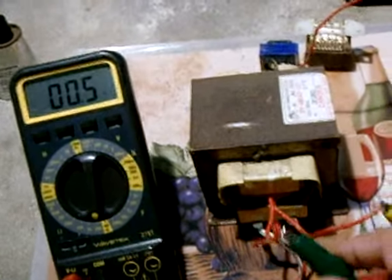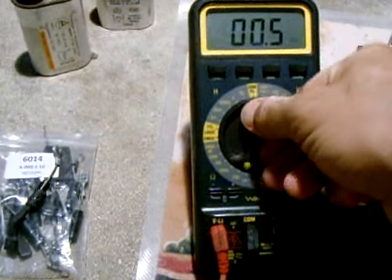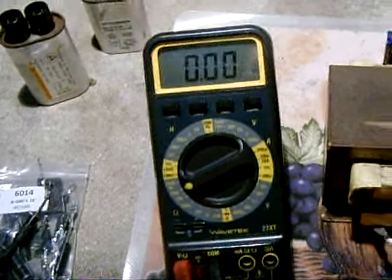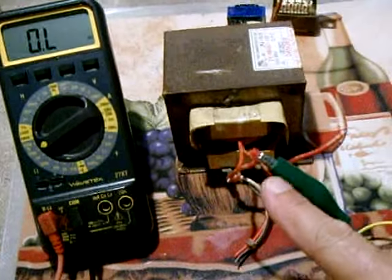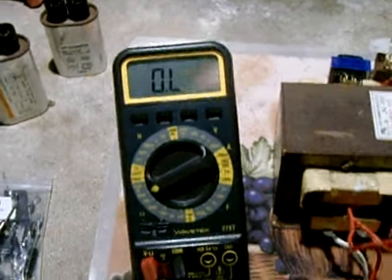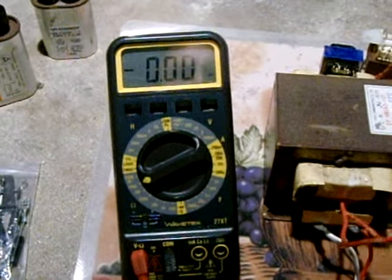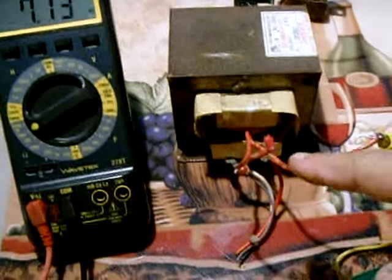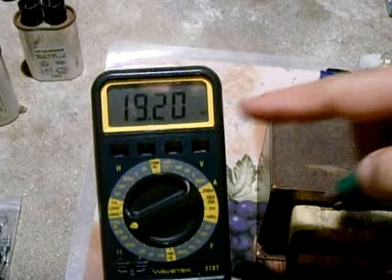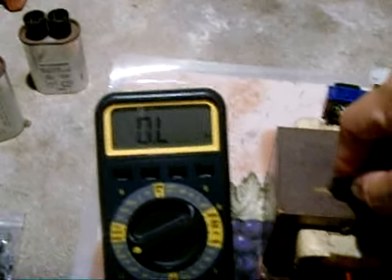Make sure there's no connection between either one of these wires and the core. Set the meter up to 20 megaohms. Leave one probe connected to one of the wires and touch the other probe to the core — you should see nothing happen on the meter. Then take that probe off, let the meter reset, and touch the other wire to the core. That tests good.